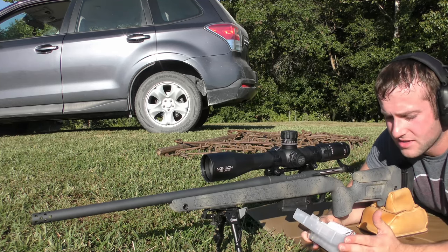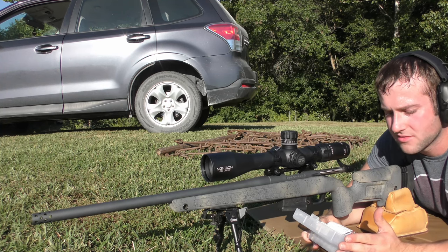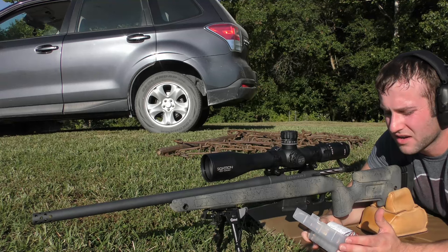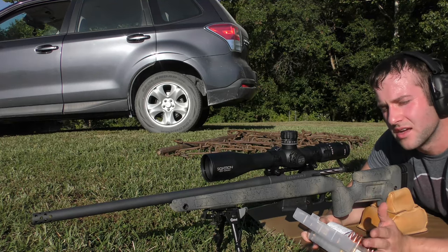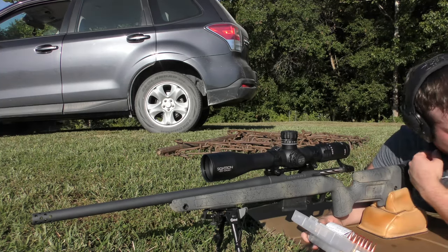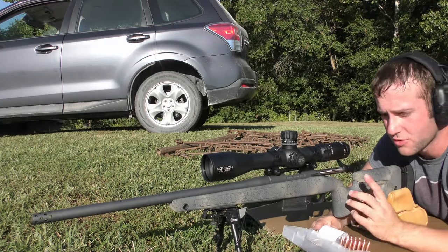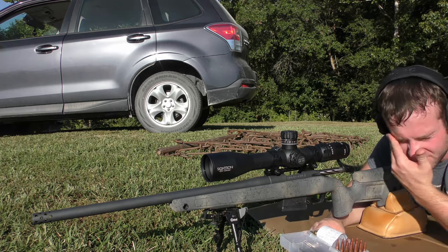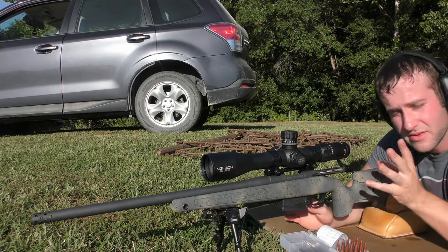We're doing 43.5 grains of Varget, 41.5 grains of Vihtavuori N140, and 42.5 grains of N540. For those of you that don't know, Hodgdon makes Varget. This is a bolt-action rifle, five-round magazine, shot at a safe, private range.